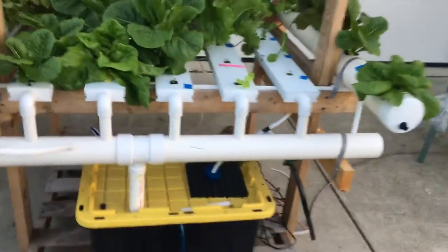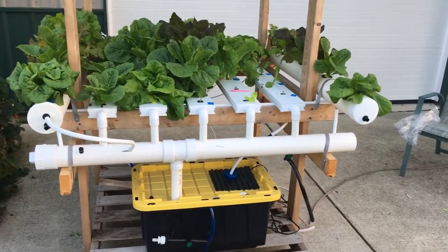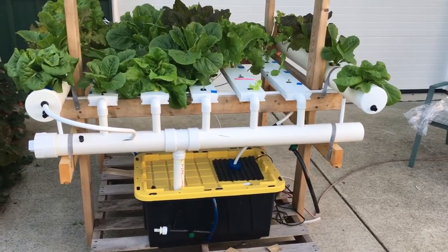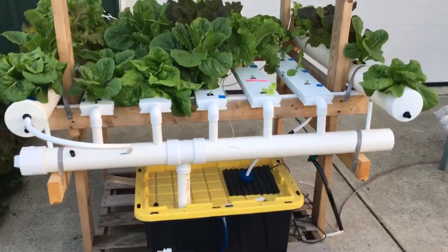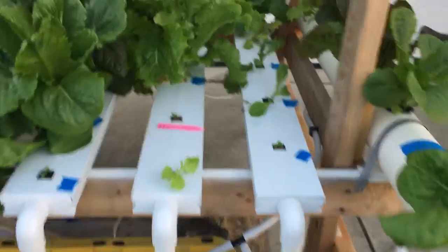Here's my little setup. On the right and left is the deep water culture, and the center is the NFT from Crop King. I just bought the channels and built it myself. Each channel is about $15 in parts to put together, and they're four feet long. The deep water cultures are five feet long.